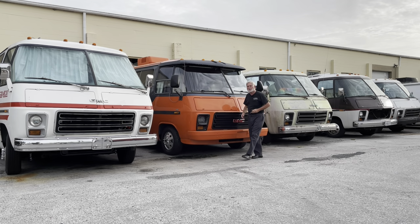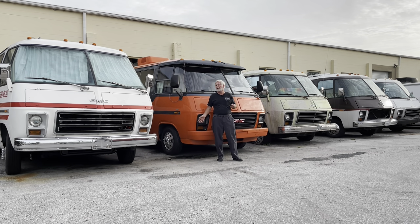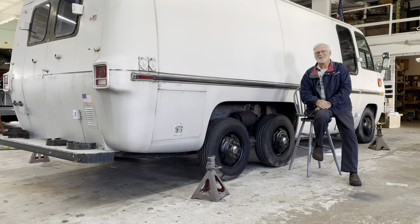Hi guys, welcome to Motorhome Rehab Ranch. If you have a GMC motorhome, want to have one, or just want to learn more about it, you're in the right place. A special shout out to our ranch hands that help us by supporting us to make more videos and answer questions. At the end of the video I'll tell you how you can also be a ranch hand, but right now let's get into something about a GMC that maybe you know, maybe you don't.